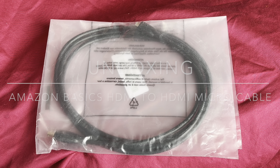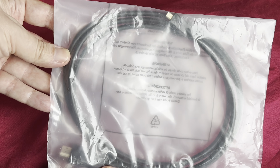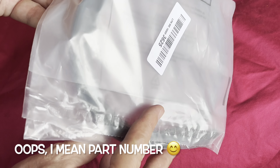Today's unboxing is this Amazon Basics HDMI to HDMI micro cable. I think this is about 1.8 meters long, something like that. This is how it comes — no box on this one, just a serial number on the back, plastic bag.